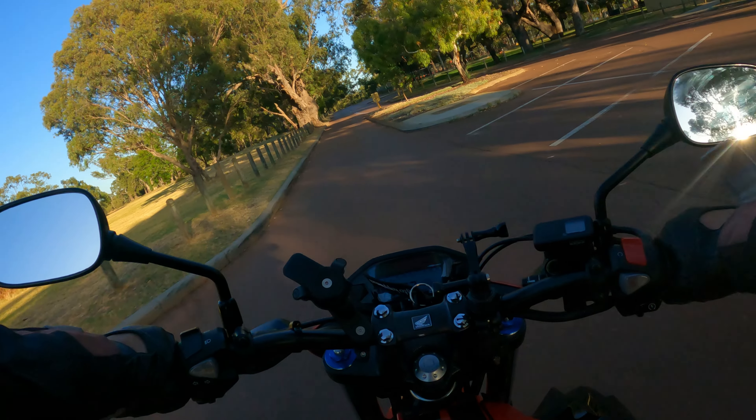You're straight up and down, the field of vision is just perfect. And that little 471cc motor they've got across the 500s platform is just phenomenal, absolutely phenomenal.